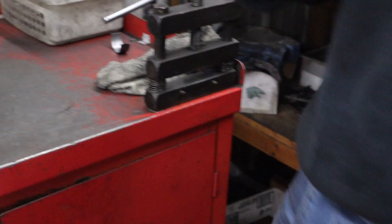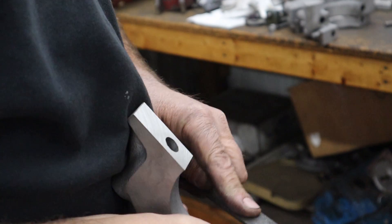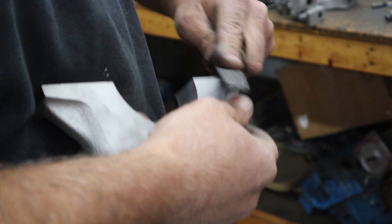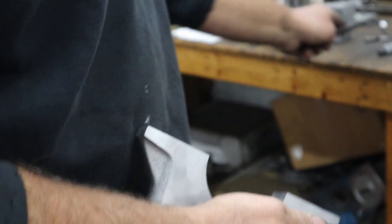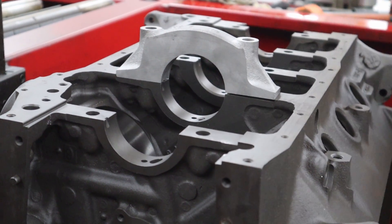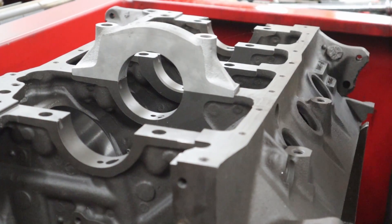It's got a nice clean surface there, and we will deburr all the areas and blow all the dust out of it. We deburred the registers, threads are clean, and got good press on there, which is good.